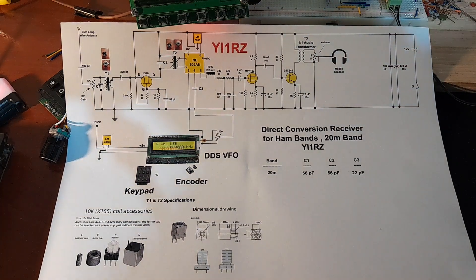Hello again everybody, this is Razi Nagy, amateur radio with callsign Yankee India 1 Radio Zero. Today I will show you my direct conversion receiver, but this time on the 20 meter band. The circuit diagram is the same one I used in the previous video for the 40 meter band.